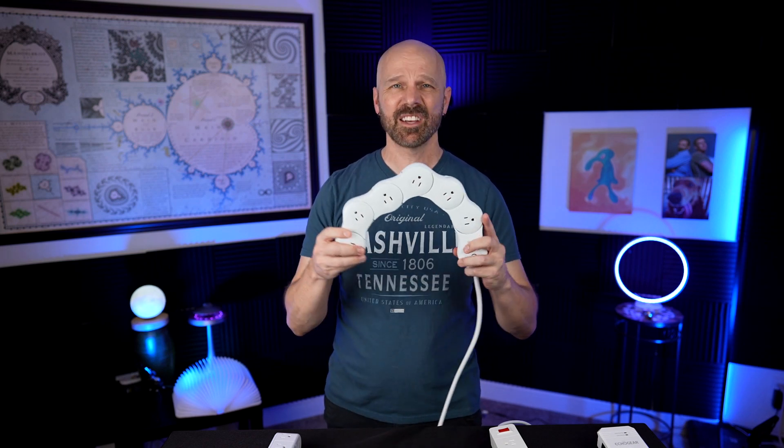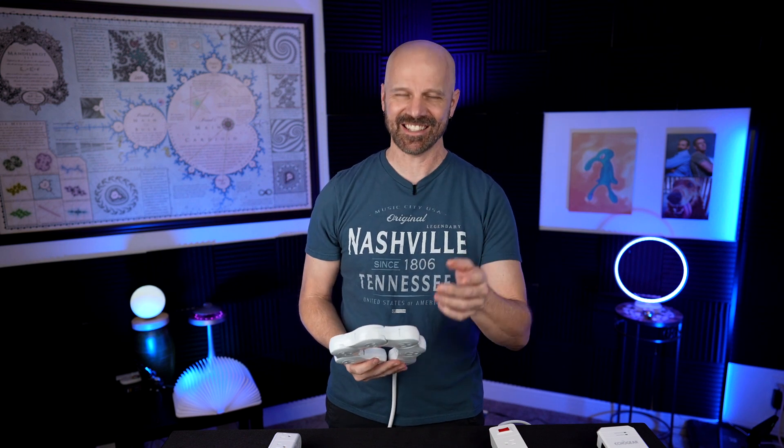Welcome back everybody. Today I'm taking a look at four surge protecting power strips, all of them kind of on the interesting side, to see how they really work — that's today's video.